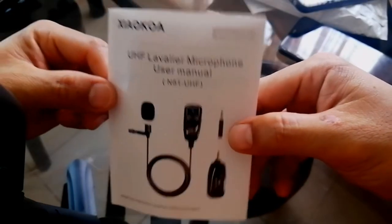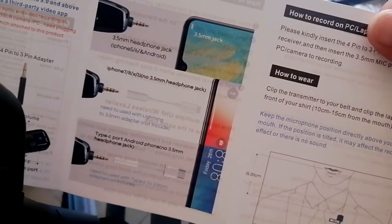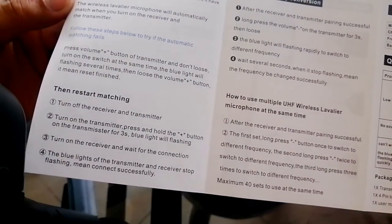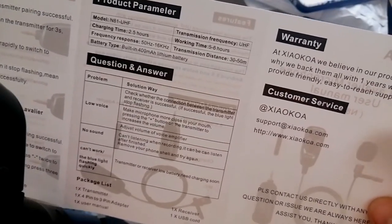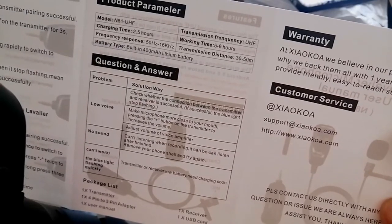Ngayon babasahin natin yung ilang nakasulat dito sa user manual in English. May pictures dito. Product overview, how to record on your cellphone, how to record on PC laptop camera, how to wear. Important tips of matching, when restart matching, how to frequency conversion — product para Miller. So ito yung model niya: N81-UHF. UHF meaning ultra high frequency.